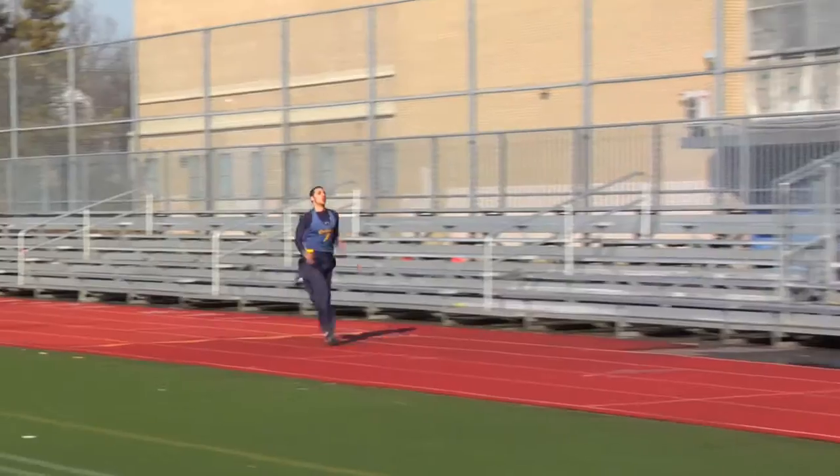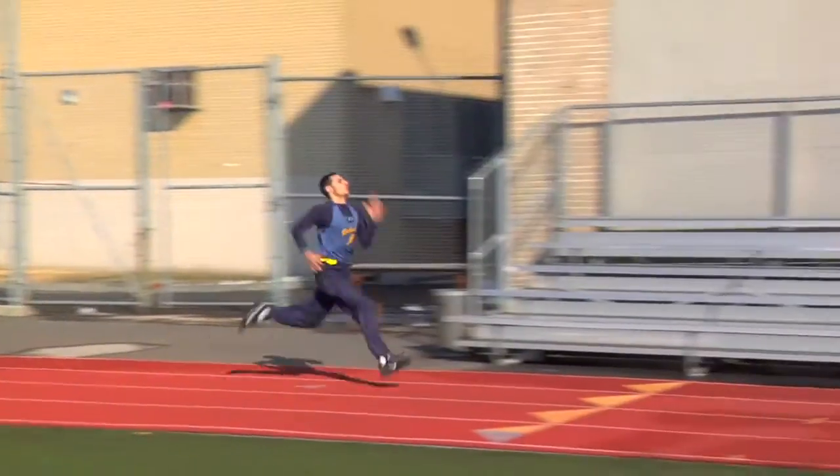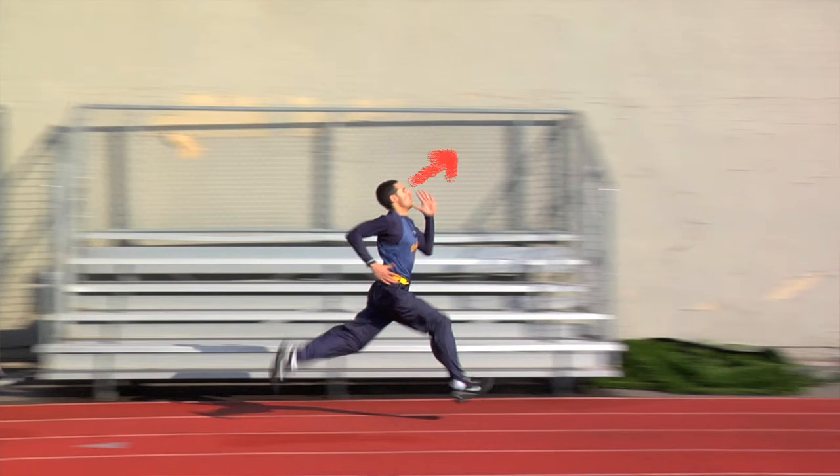Mike, when you came down the first time, you arched your back and kept your chin up like you were looking up into the sky. You don't want to do that. You want to be straight forward with the shoulders and drop the chin. Try to focus about 10 to 15 yards on the track right in front of you.